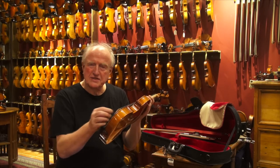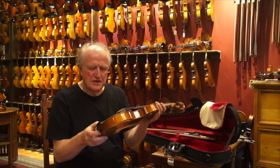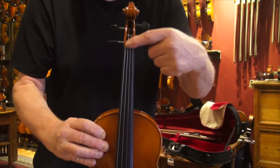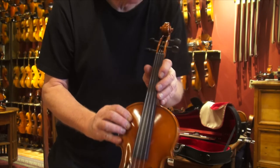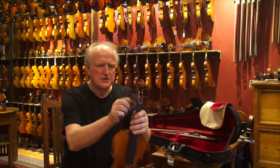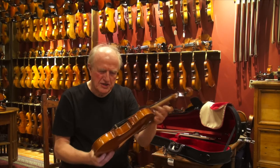It also has carbon fiber tailpieces that are great — it's not aluminum. The workmanship is great the way they are set up. For example, the spacing here in the nut is already perfect; we don't need to do much there. The pegs are beautifully finished, and we add a bit of peg paste, otherwise it's a little dry.